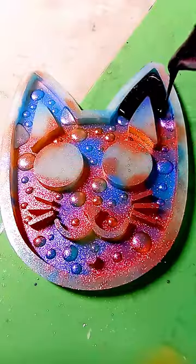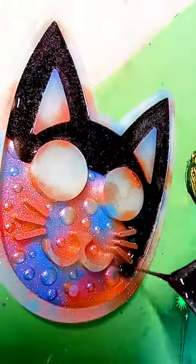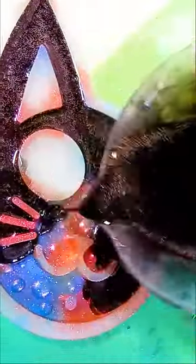Black or white epoxy is going to give these powders such a nice look. Usually black is my go-to here — it makes the chameleon powders really pop.